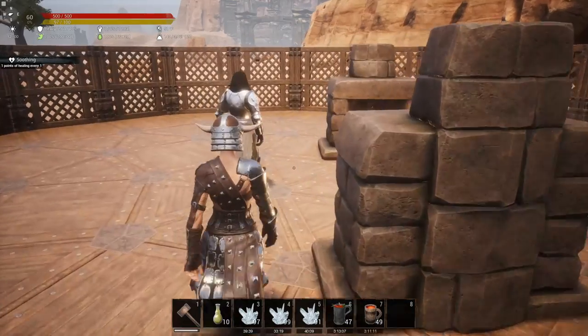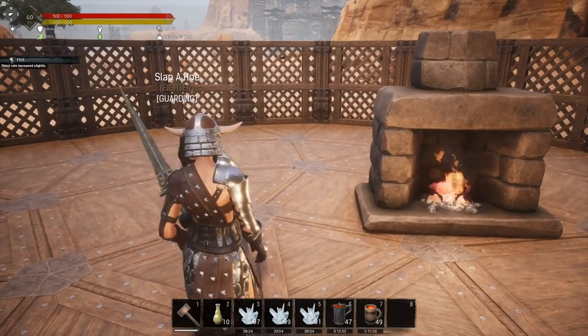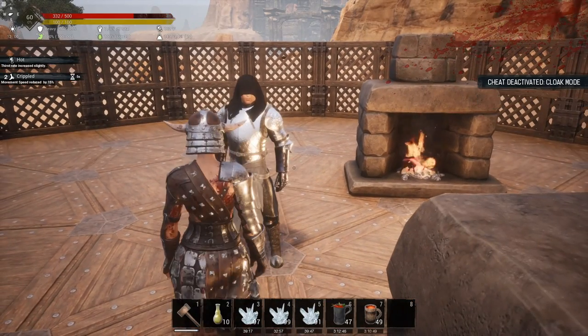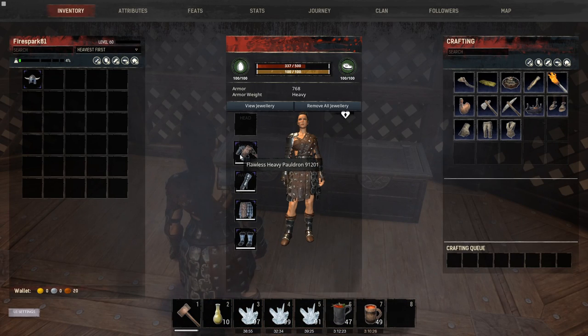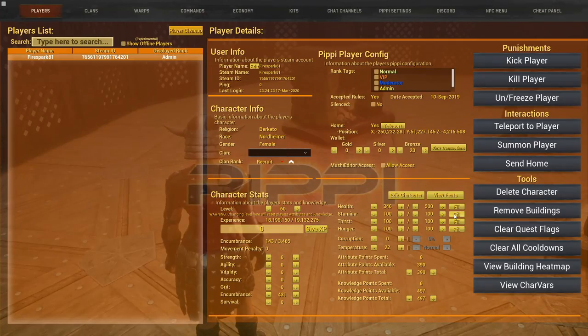Now testing basic heavy armor with no armor plating. We landed at 332, meaning he did 168 damage to us.